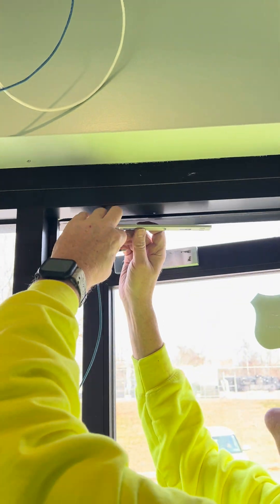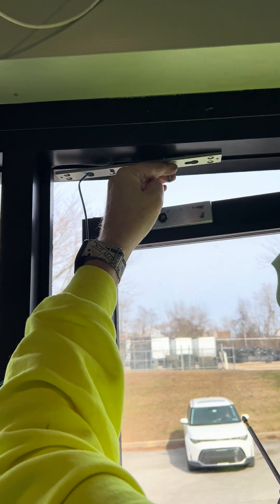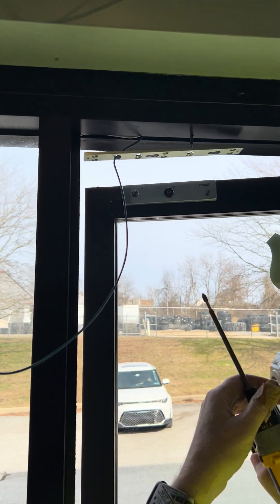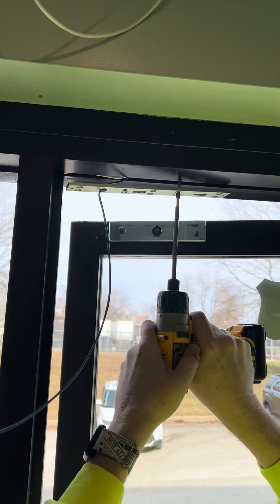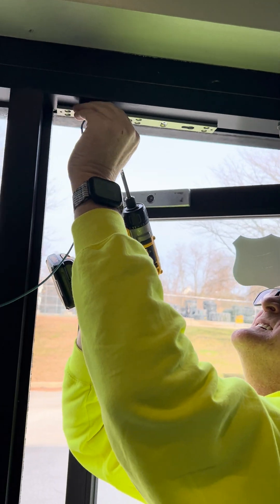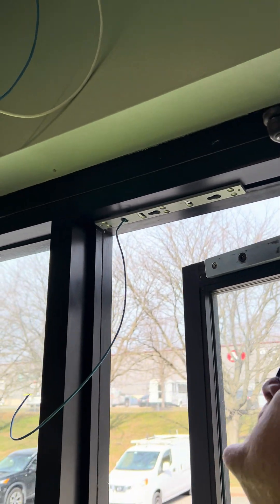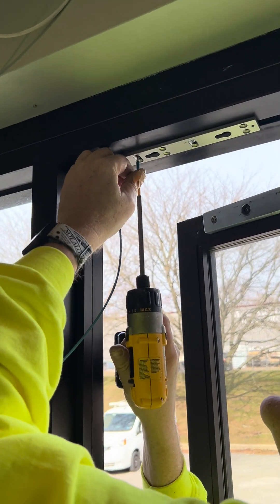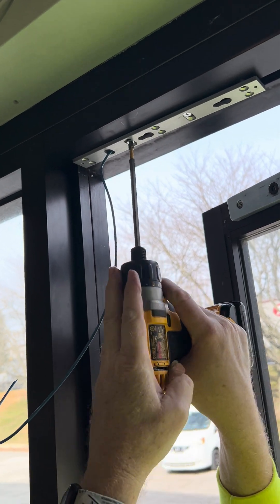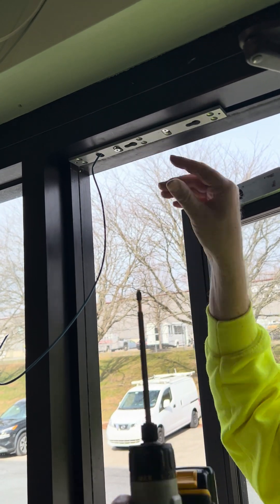I'm going to put a screw in and get it started. What you can see is that this will allow the plate to slide back and forth as we're adjusting for the lock. We'll get it a little bit loose so that it will slide back and forth for us.